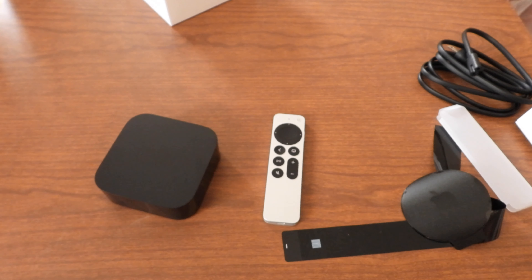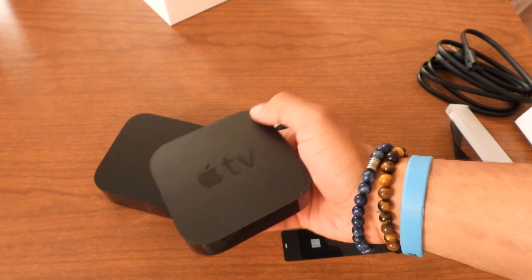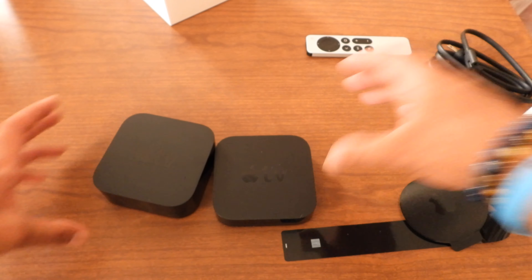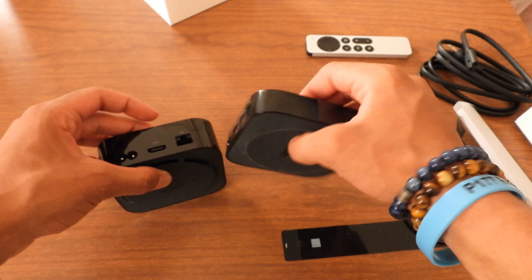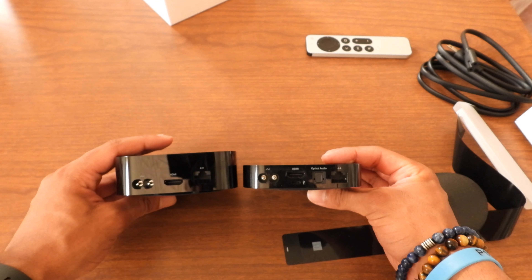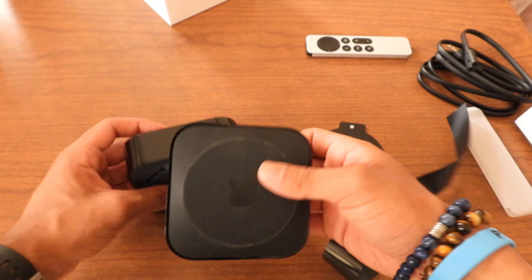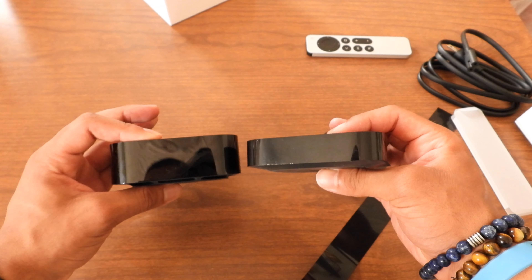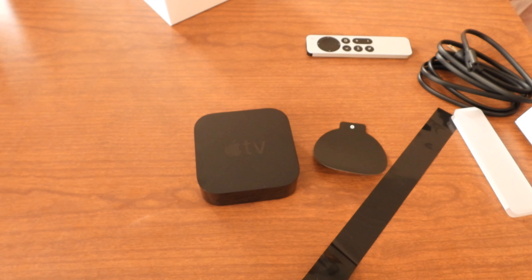I'm going to compare this Apple TV to the old Apple TV — we'll be right back. Alright, so we found this old Apple TV right here, which is outdated. Let's compare the new to the old. You can see this is the old one — it has HDMI ports but they're different, not the same. Same Apple logo on it as well. That's the size comparison of the old Apple TV third generation versus the new 4K one.